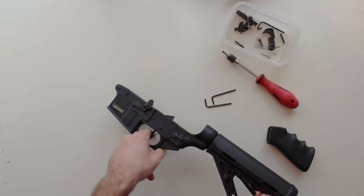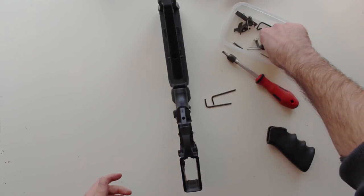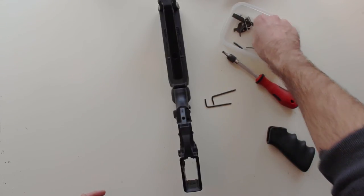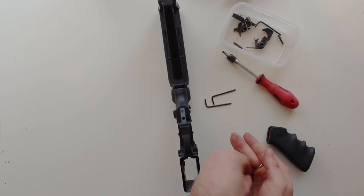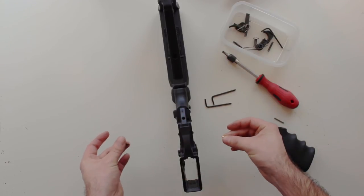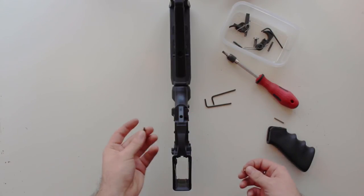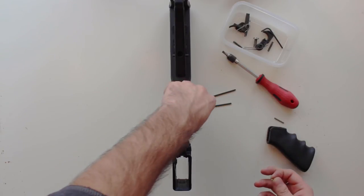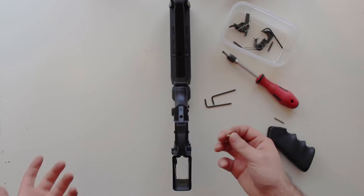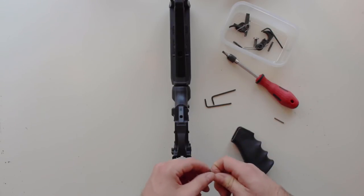Just check that your safety is working and make sure everything's functioning, then it's safe to put the grip back on. I do have a grip video already out there if you need any more angles or pointers. You've got the two retaining pins — make sure you get them in the right hole. There's a big hole and a small hole: the big retaining pin, pointy end first, goes in the big hole — that's for your safety. The tiny pin goes into the small hole.